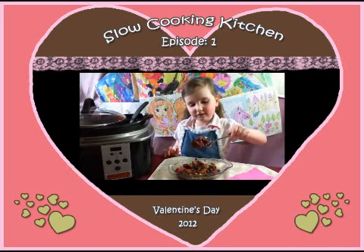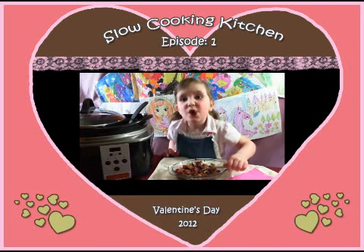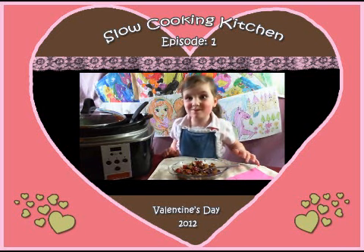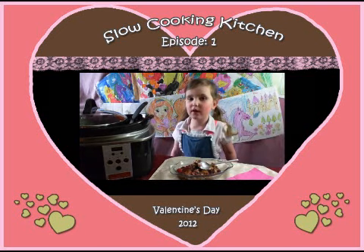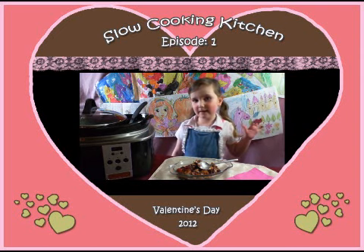Look! You can print this recipe on my website. See you next week. Bye, bye-bye.